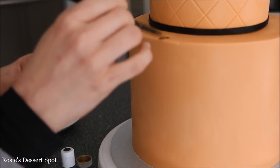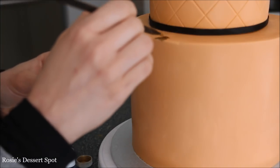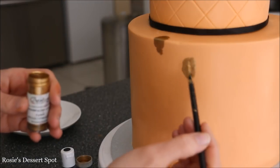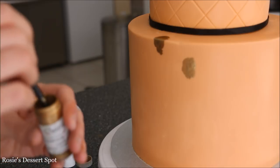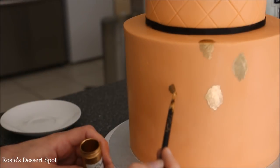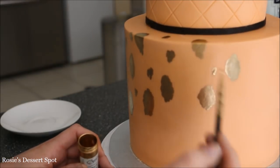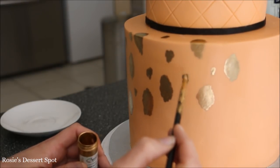Now my favourite part is the leopard print. This is Champagne Gold by Creative Cake Decorating with a little bit of alcohol — you could use rose water or lemon extract as well. Just painting large spots all over my cake, then adding smaller ones in between and even smaller ones to fill in.